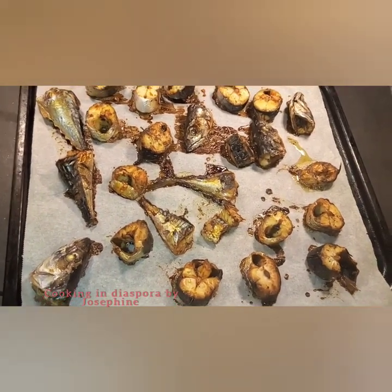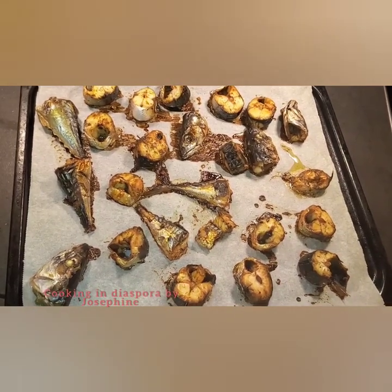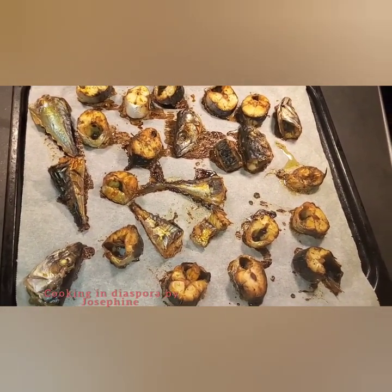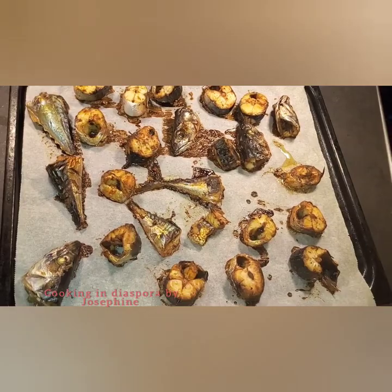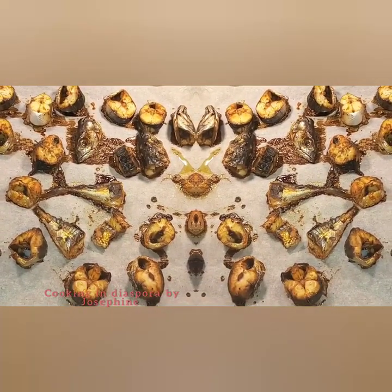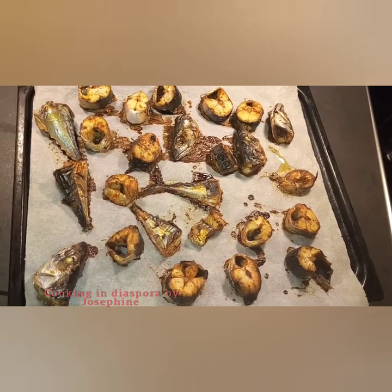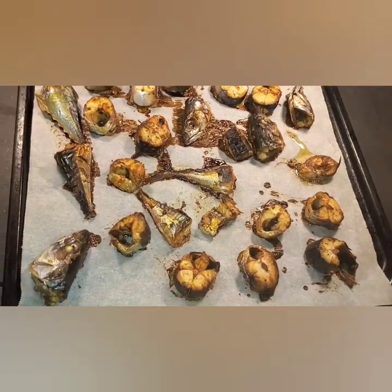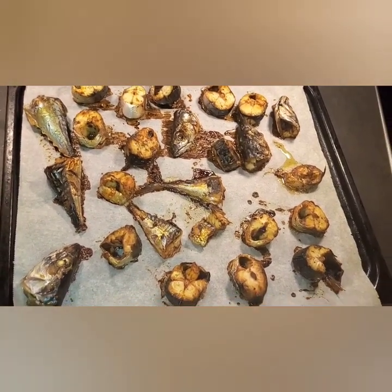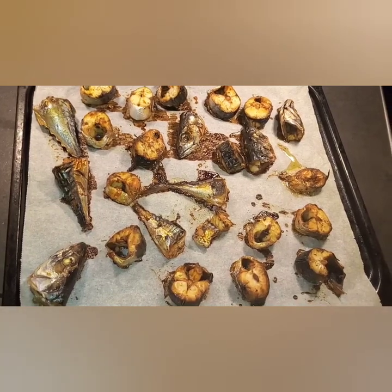Guys, here comes the end of today's video. Hope you enjoyed it — thank you so much for stopping by. You can use any fish of your choice to prepare this. Hope you try it out! Please remember to subscribe, enable notifications, comment and like the video. Bye and see you in my next video! You can also comment down below how you prepare your own fish.